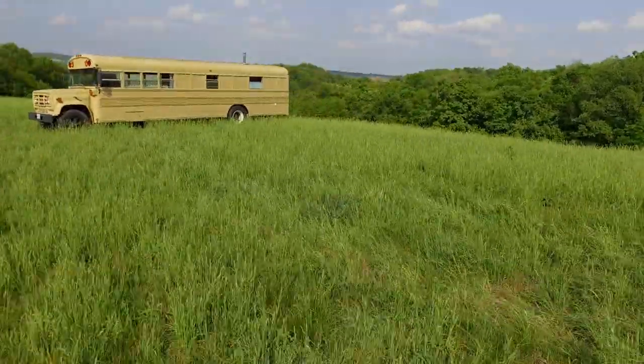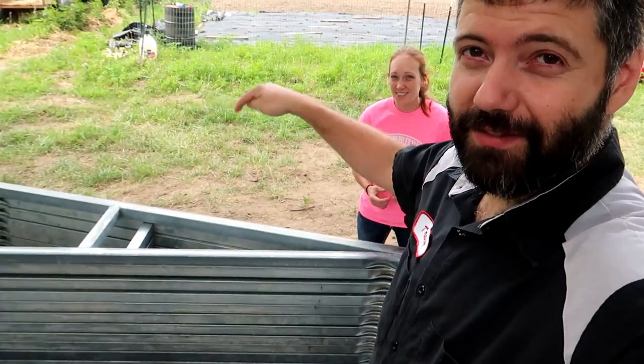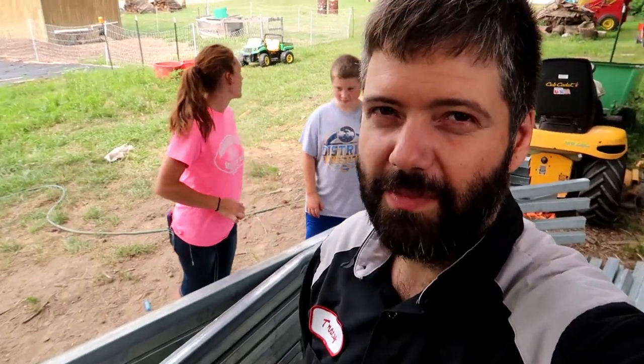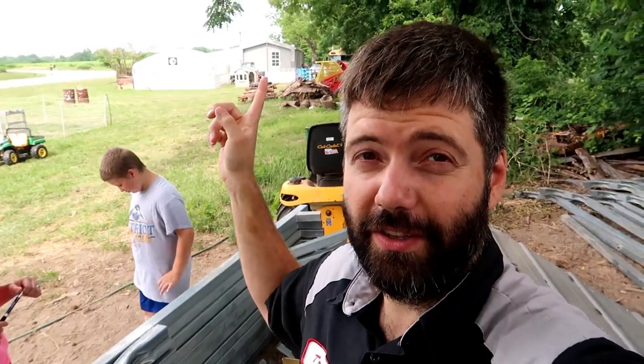If you thought we were crazy because we live in a school bus, well we are building a house out of this carport frame. We've been wanting to build a house for a little bit and our plans keep changing, but at this point it doesn't look like the plans are going to change. On our property we've got a lot of stuff built out of carports — we've got the greenhouse right there, and we're currently living in the school bus.